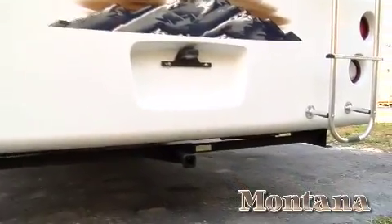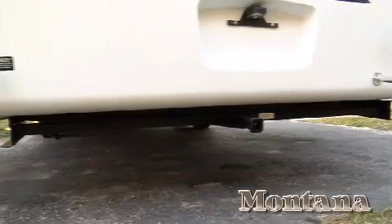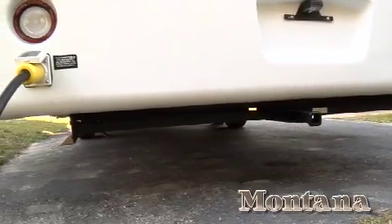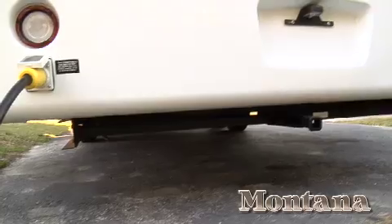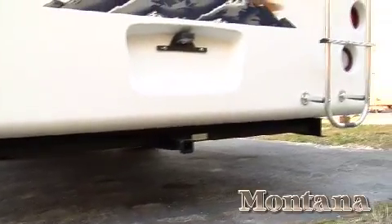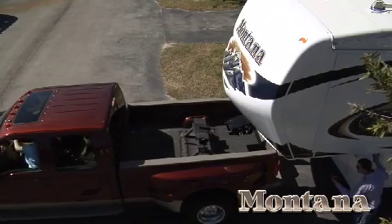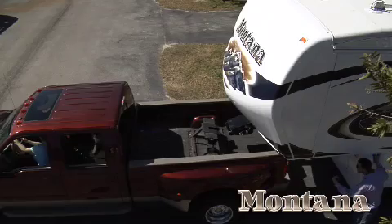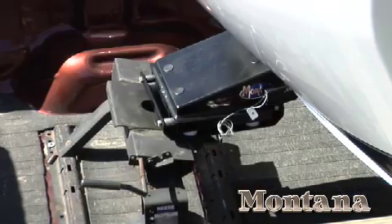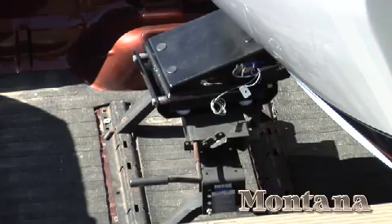The Montana is built higher off the ground than other coaches because our axles are overslung. This means our coach can ride level with taller vehicles without altering the suspension. There are no worries about the rear of the unit dragging on the ground on bumpy terrain or steep inclines. The extra height also allows for superior clearance between the truck's bed rails and the coach, and the adjustable hitch pin allows a level hitch-up even on shorter tow vehicles.